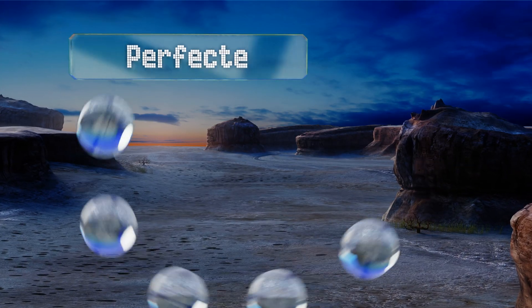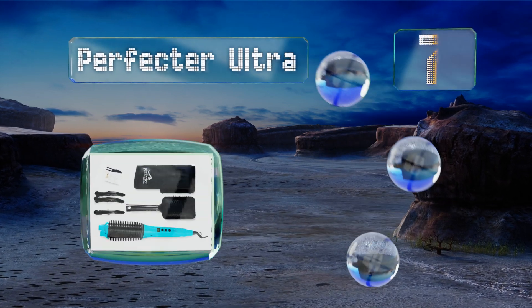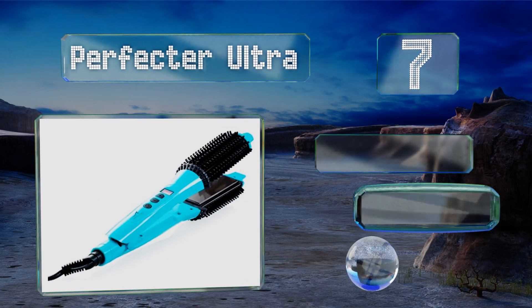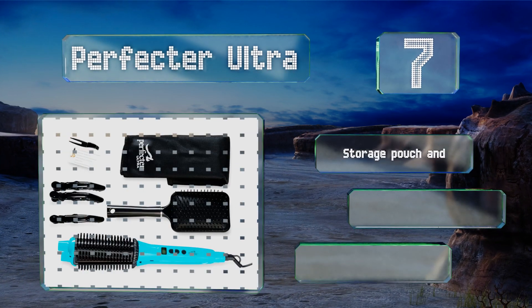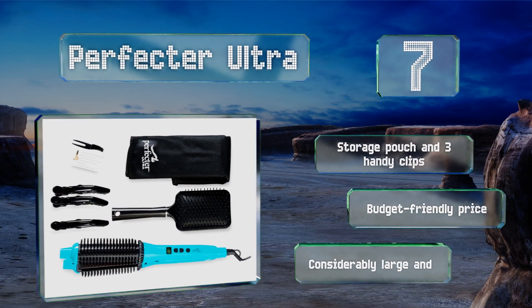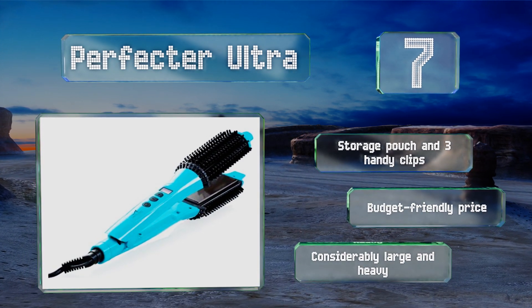At number seven, the versatile Perfecta Ultra allows you to achieve different results by using the flat iron, the rounded bristled component, or both together. The ionic floating plates and nylon teeth make it easy to use without any burning, tangling, or pulling. It comes with a storage pouch and three handy clips at a budget-friendly price.